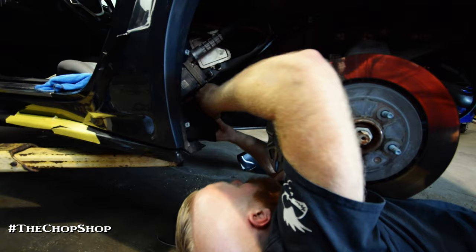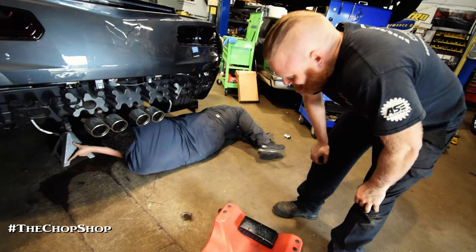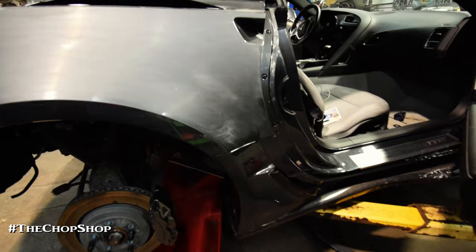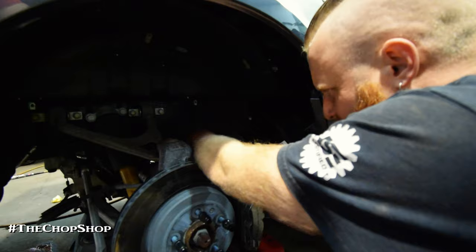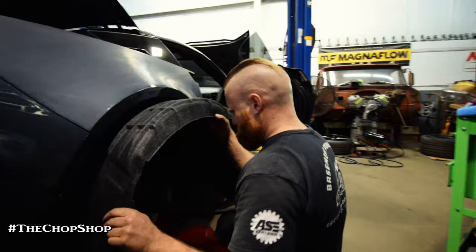That slides in — it's that simple. Welcome to the world of Phil. Basically what these are going to do is take that nice fresh air and dump it right on the back of the hub and brake assembly — to not only make it aesthetically pleasing, but mechanically pleasing as well.